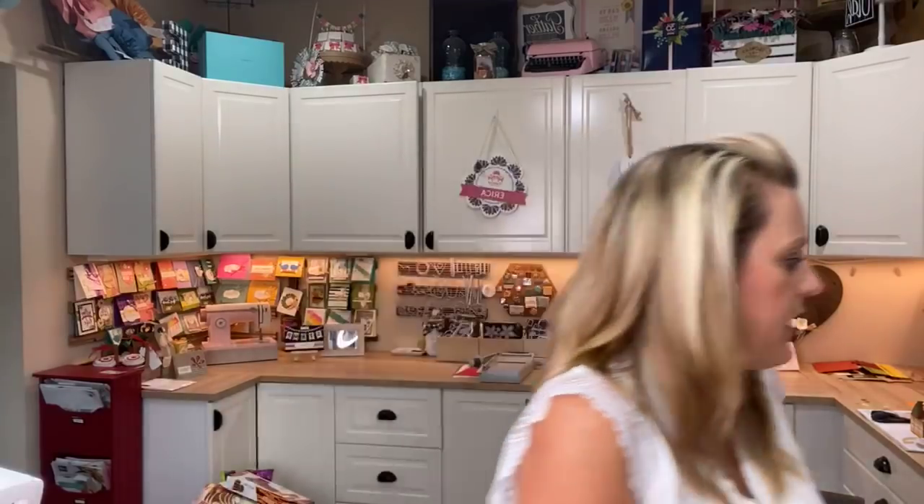How about Paper Pumpkin? I put this month's Paper Pumpkin together and it's so cute. It's called World's Greatest, which is so appropriate right now — we've been celebrating our healthcare workers and our teachers. It's nine cards and it's so beautiful. It has all these different words so you can change the sentiment to say World's Greatest Teacher, Coach, Friend, Kid — there are all these different options. If you didn't get this month's Paper Pumpkin — actually this was August's Paper Pumpkin — I have several extra kits that I will sell to you.